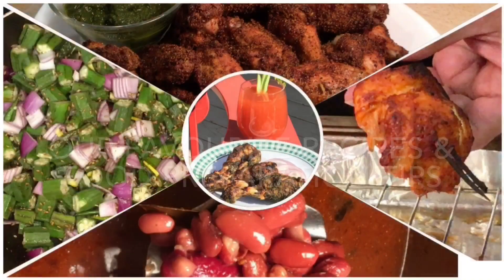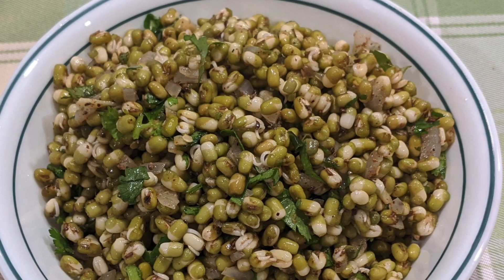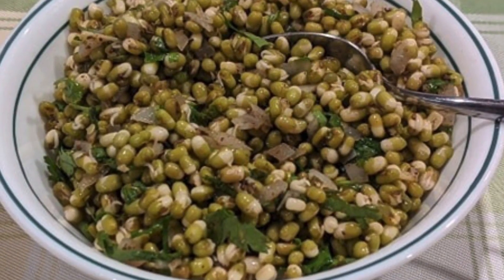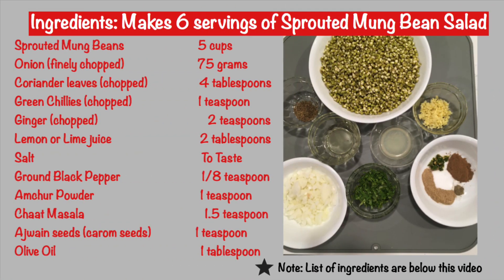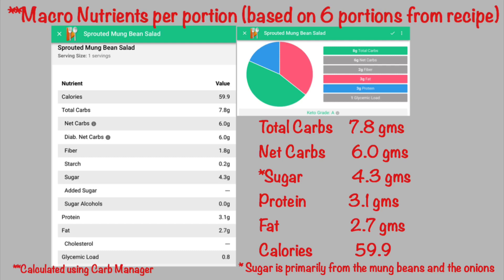Hello and welcome to Retired Desi. Today we are sharing Sanji's recipe for a simple and delicious salad made from sprouted moong beans. Here are the ingredients for today's recipe. The moong bean salad makes a refreshing snack and can also be served as part of a main meal. It gives you the flavor of a chaat without the carbohydrates and the calories.